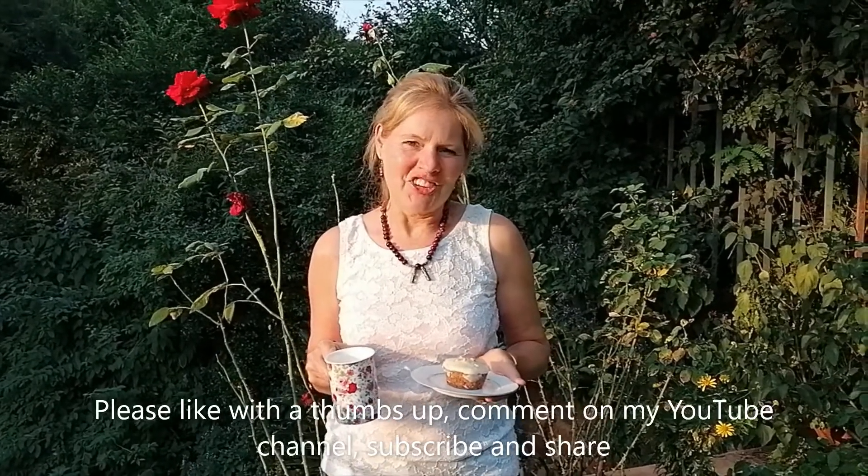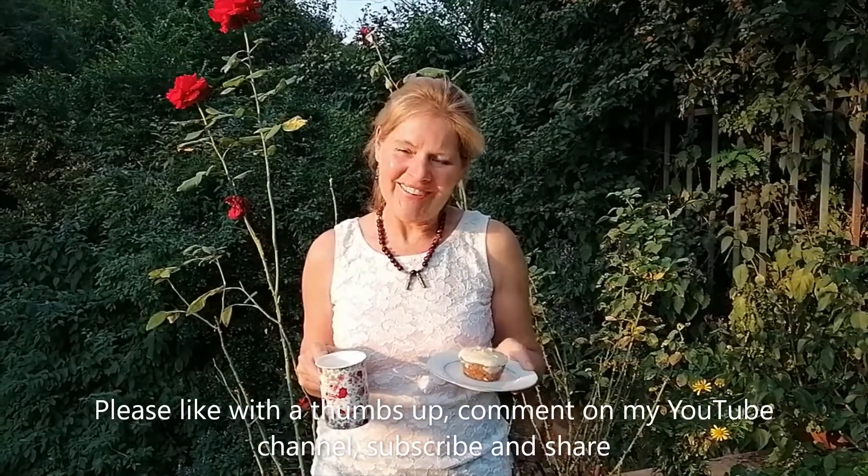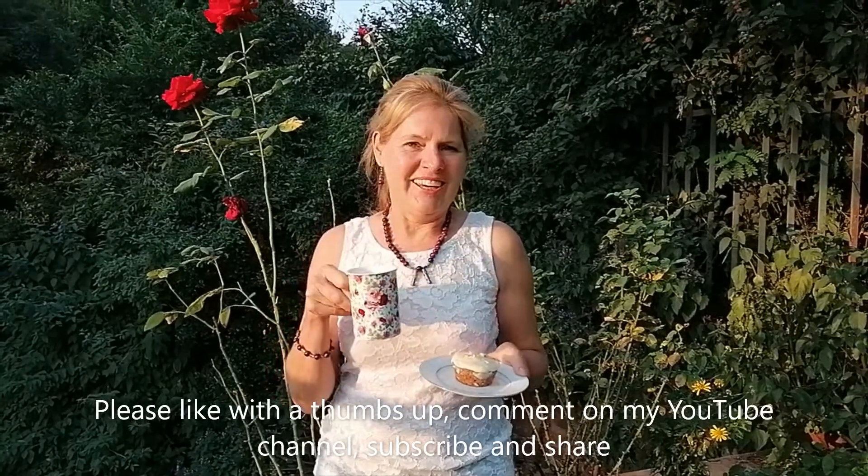If you're using the muffin tray you'll have another whole 12 more muffins you can make, so you can bake them up and freeze them, or save them for tomorrow. If you enjoyed my recipe and the video, please like, subscribe and share. Enjoy your carrot cake and time for tea — bye everybody!